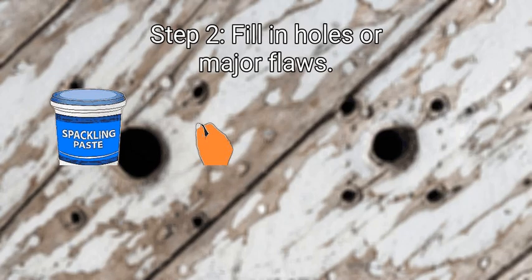Next, fill in holes or major flaws. While texture can hide minor or even moderate wall flaws, some flaws require you to fix them before painting. Fortunately, you won't have to spend too much time fixing the hole because your textured paint will hide imperfections. Either cut a new piece of drywall or use spackle to fill the hole. Use joint compound to smooth over the patch, and apply a second coat of compound if you want. Either smooth over or leave the compound or spackle textured.